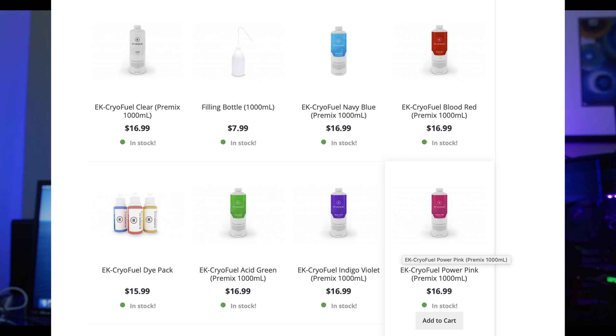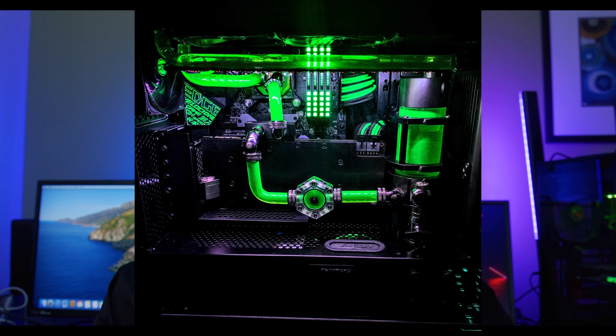EK CryoFuel is pretty easy to find on places like Amazon and Newegg. I've used it for a long time, used various different colors, and never had any type of trouble with them. They're pretty reliable. You can get them in either a pre-mix larger bottle, or a smaller bottle and use distilled water yourself to mix everything in. I prefer the pre-mix — that way I don't have to measure distilled water and I can just dump the whole bottle in. If it's a small loop, one to one and a half bottles are enough, but for a bigger loop, get at least two or three to be safe.